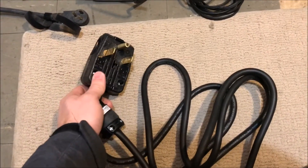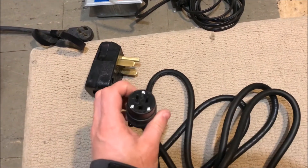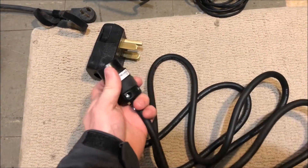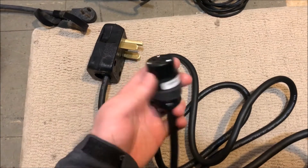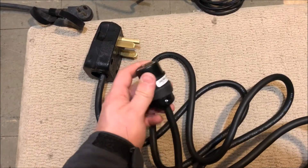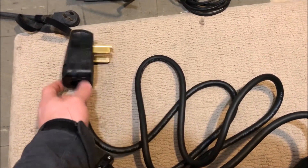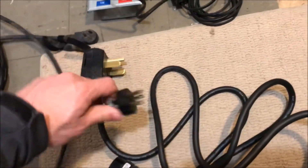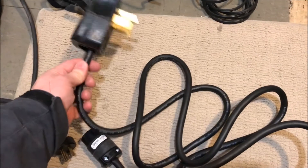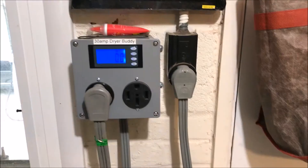I've made up a NEMA 14-30 to 14-50 adapter — I think this is a 5-15, that's what this is. Now of course this receptacle is only intended for 120 volt things, but the casing is rated at 250 volt so we're safe there. I'm going to plug my bulb tester into this cord and then plug this into my dryer outlet.